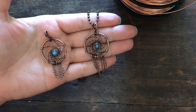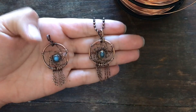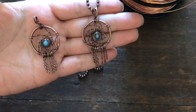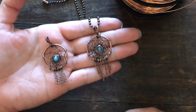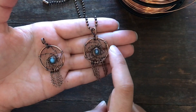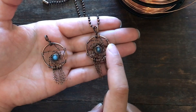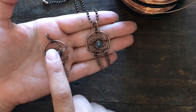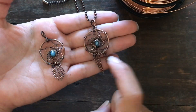Hey, welcome back! It's been a few weeks since I've put out a tutorial, but I've got a good one for you today. We're going to learn how to make this dream catcher pendant. I've done two here and they're both a little bit different, so I'll go over some techniques that leave it looking more open and others that leave it more closed up.